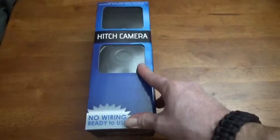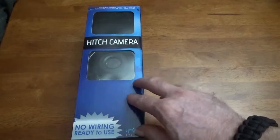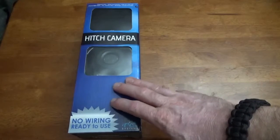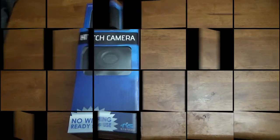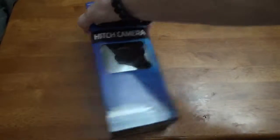I wouldn't feel comfortable doing that — I want a more permanent base on it instead of just a magnetic base. So what we're going to do is go ahead and open this up in a few minutes and give it a test run to see how it works. Let's go ahead and open this up and see how it's all packaged.